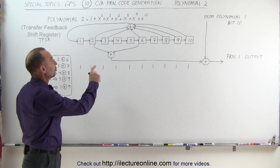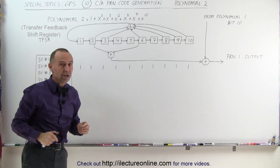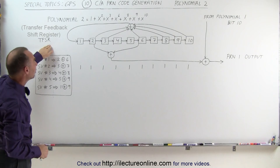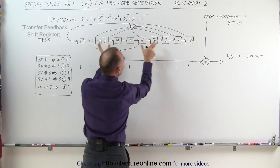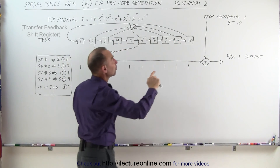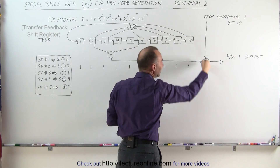They simply indicate which bit positions will be summed in order to feed the register string. What we can see here is a back shift register, which allows the summation to be fed back into the register and makes everything shift over by 1. In this case, unlike Polynomial 1, we do not use bit 10 output to feed the code.